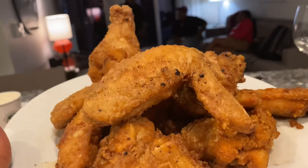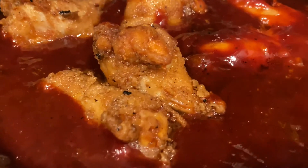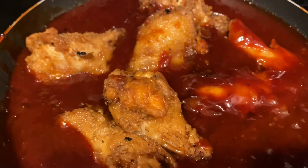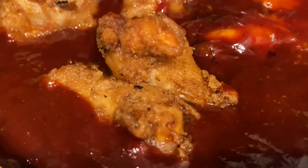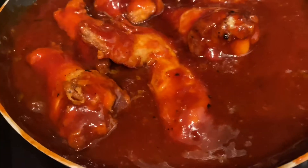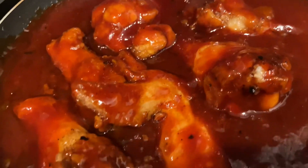Now you should already have your fried chicken. If you haven't, check out my last video on how to make fried chicken. You're gonna put your chicken inside the barbecue peach sauce you made, and stir it around. You can also put it in a bowl after cooking down the sauce and shake it right up.